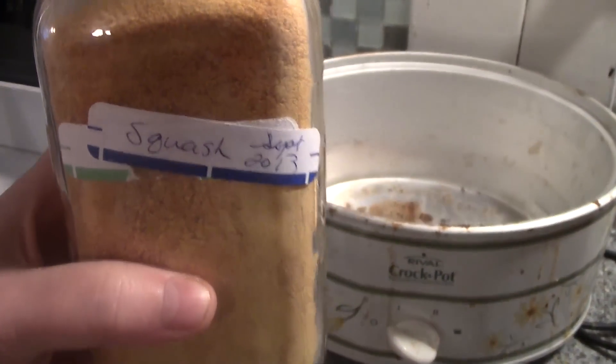Hey friends, this is Mrs. Wolfie from Our Half Acre Homestead. Well, Thanksgiving is on the 14th of October, so I'm going to make my pies. But first we have to make a pumpkin pie — I'm going to use my dehydrated squash, and here's how we're going to do it.